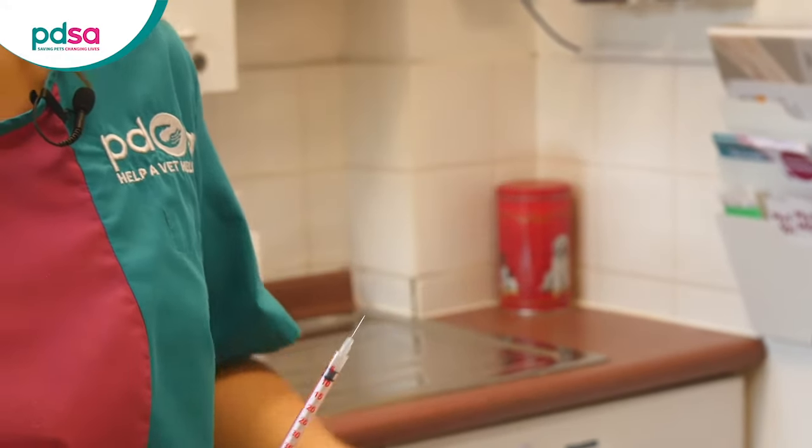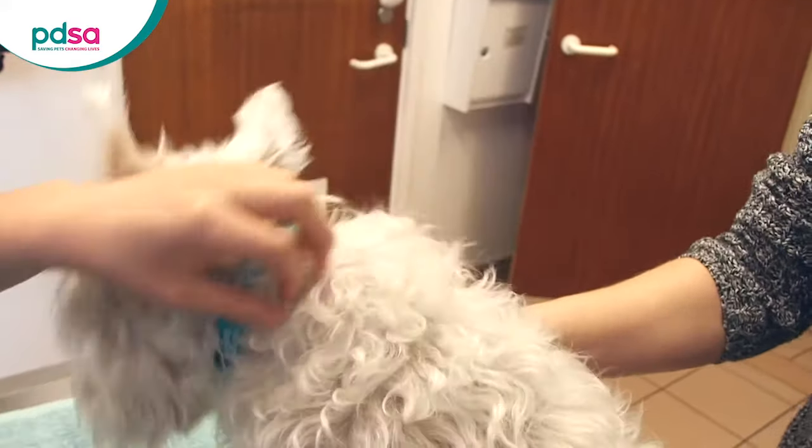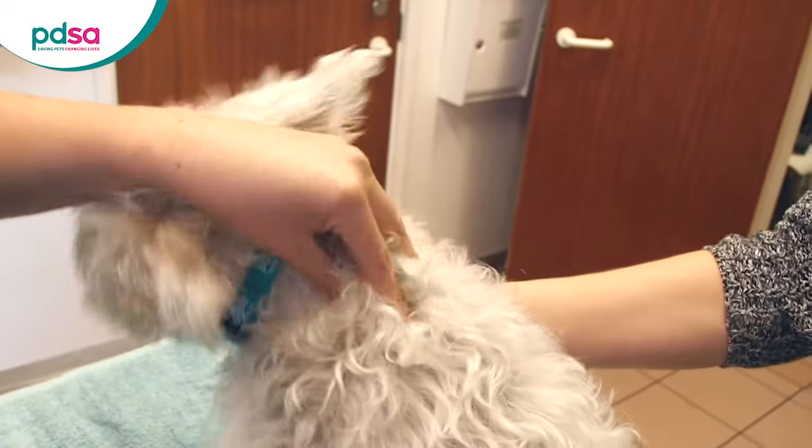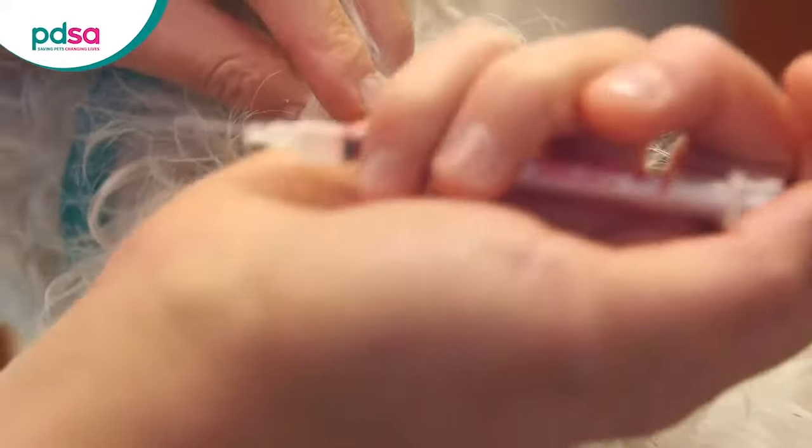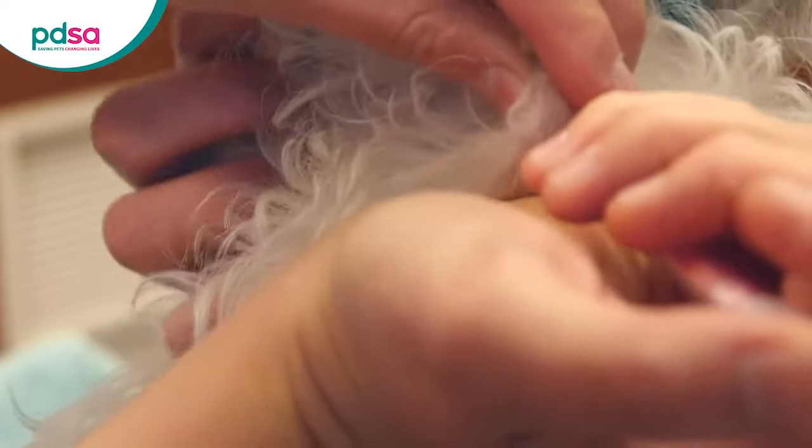Carefully withdraw the syringe from the bottle. If you have someone to help, get them to very gently hold your dog or even just put a hand on them and stroke them. Gently gather the scruff at the back of your dog's neck. Your vet may have clipped an area to show you where it's best to inject. Put the needle in so that the insulin can be injected under the skin.